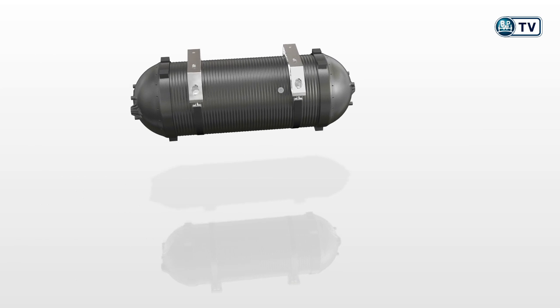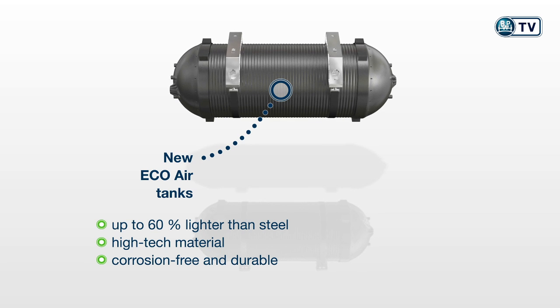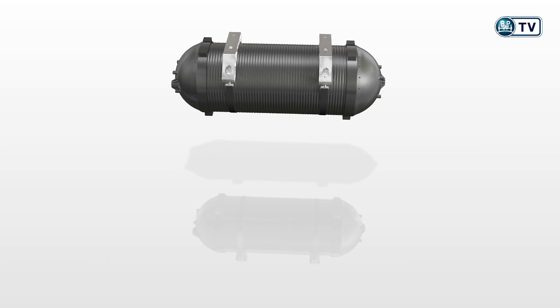The new Eco Air Tanks are up to 60% lighter than steel tanks. Due to their high-tech material, they are corrosion-free and particularly durable.